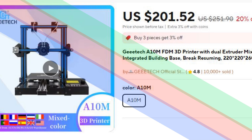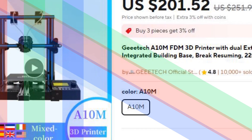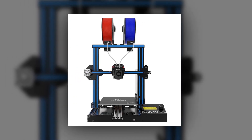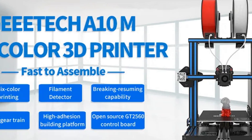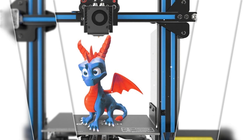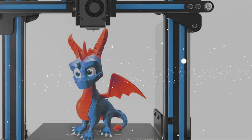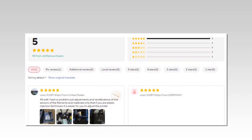Number 5: Gitec A10M FDM 3D Printer. The Gitec A10M comes with a dual extruder that supports mix-color printing, allowing for creative and multicolor 3D models. With a build volume of 220x220x260mm, it offers plenty of space for various projects. The printer is equipped with a break-resuming feature, ensuring prints can be easily resumed after power outages. Its integrated building base improves stability, making it reliable for DIY enthusiasts and hobbyists and professionals alike.